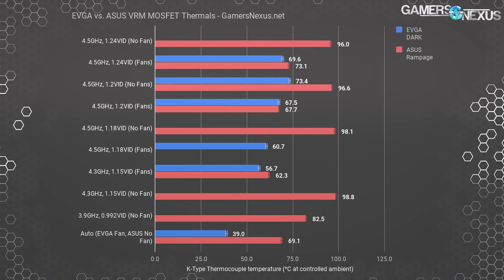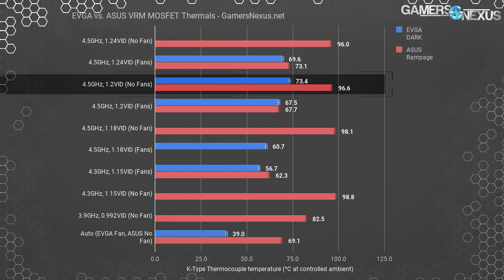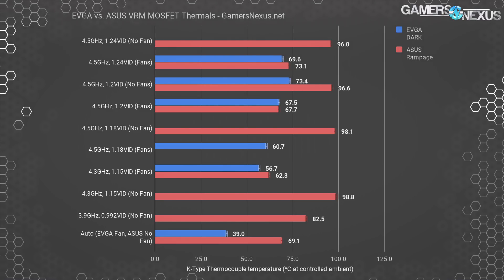Here's a chart of just the MOSFET temperatures between the ASUS and EVGA boards at the same clocks and voltages. The EVGA board, even with its fans disabled, does well to compete. Unfortunately, EVGA's BIOS during testing did not permit voltages below 1 volt, so we couldn't test 0.992 volts at 3.9GHz on the EVGA board like we did for ASUS.